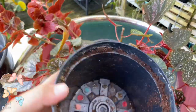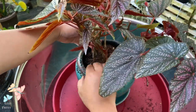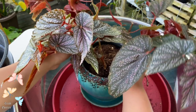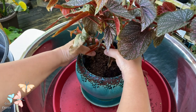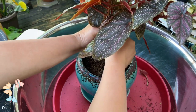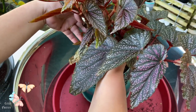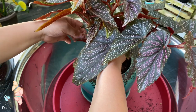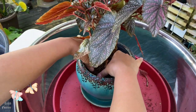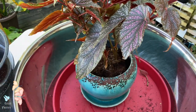I'm just going to do like so. I'm going to put this back here because it kept messing with me. Alright, that's to hold it, and we will add more soil.